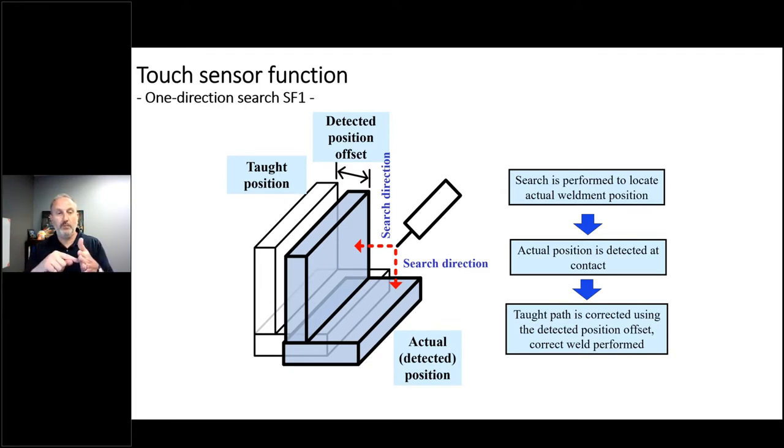We show a two-direction search here — finding both the vertical element and the horizontal element on the bottom with two separate searches. Because we have to search twice, think about the time impact. You've got to factor in additional cycle time for your part-to-part takt time. This does take longer because every surface you go to find is going to take more time to search.